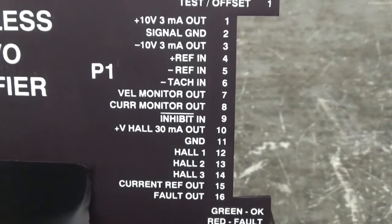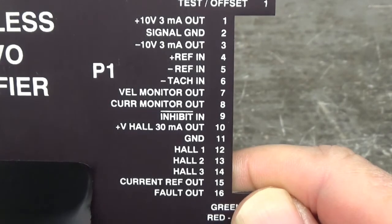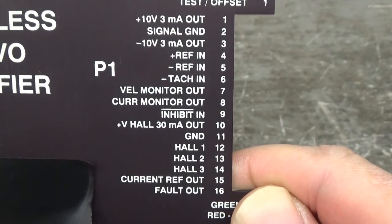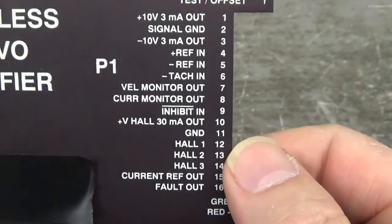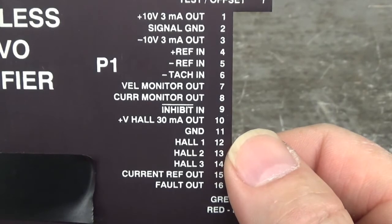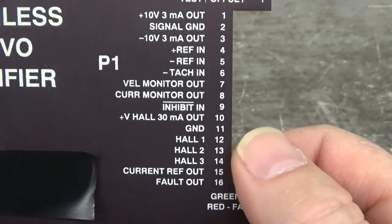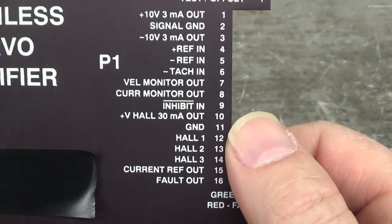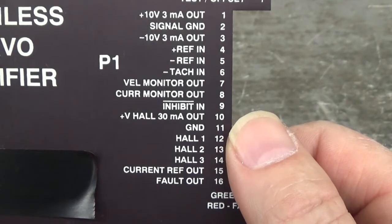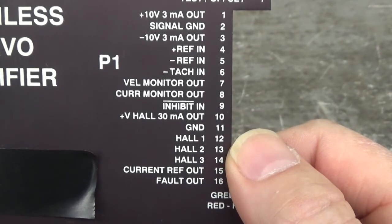Let's go down to the hall effects. I don't have the servo motor that runs on this drive — usually when you get something in the shop, you won't get the motor or the cables. So we have to simulate the hall effect input. I invented a hall effect encoder simulator, and I'm going to run its outputs into hall effect 1, 2, and 3 on pins 12, 13, and 14. The simulator's ground will be tied to pin 11. After that, we'll be able to look at the gate-source firing on the control board without the new power MOSFETs installed.